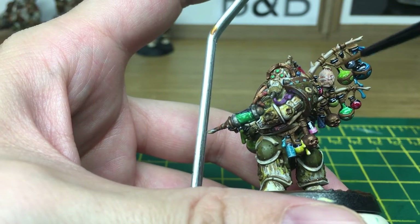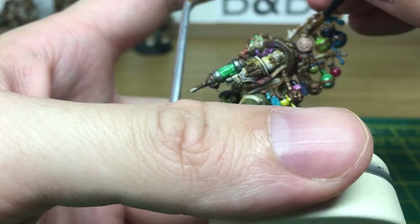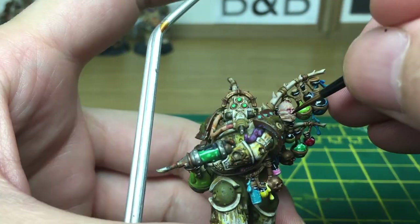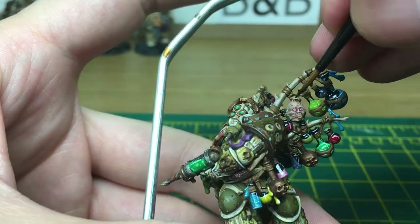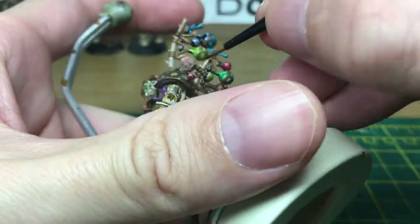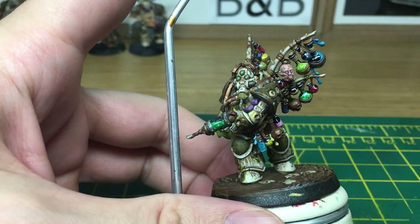Now I'm just going to use a little bit of Mephiston Red on his neck, and we're going to use Druchii Violet to give that a wash. Then we're going to use Citadel Carroburg Crimson just to do some of the other areas on it. There you have it — the finished Biologous Putrefire.